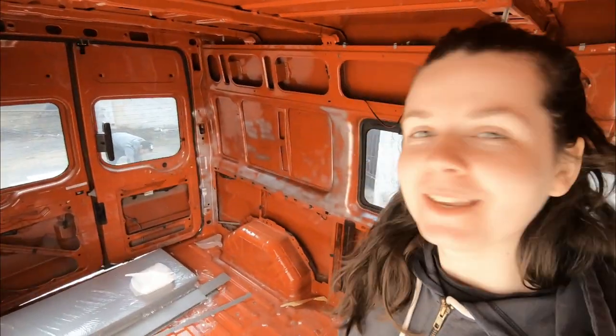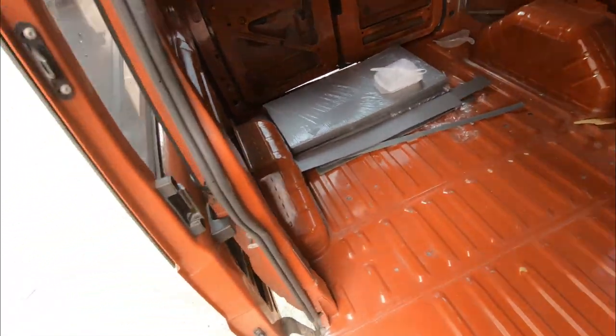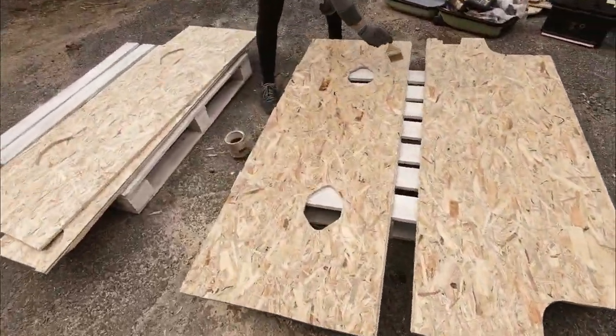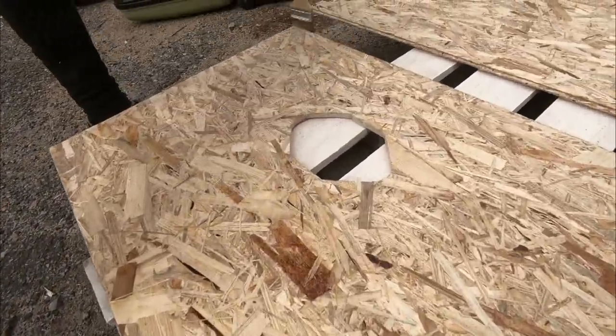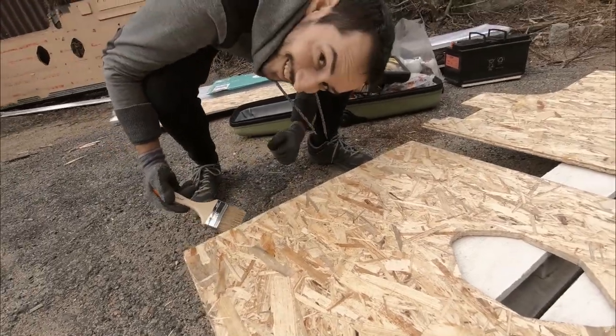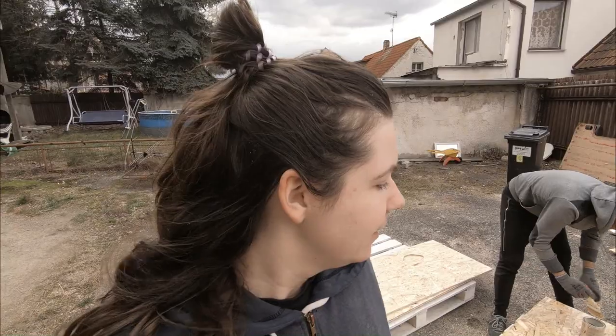It's the next day and I'm going to continue with the insulation on the floor. I showed yesterday that we put the panels on the floor here and they are fitting perfectly already. Mirek is impregnating the panels now. The impregnation should keep the wood safe from moisture and mold.